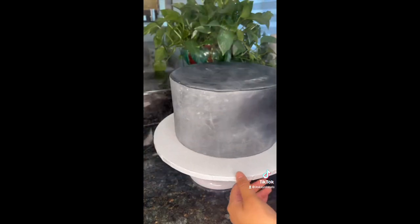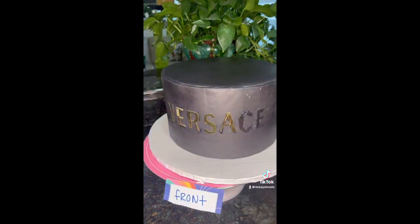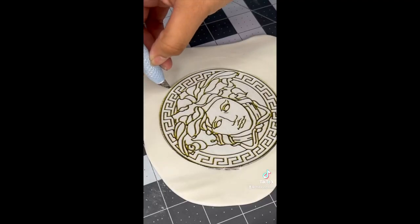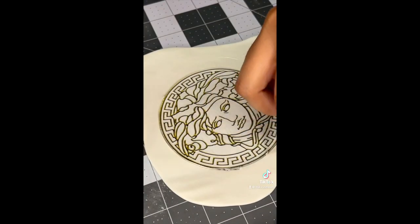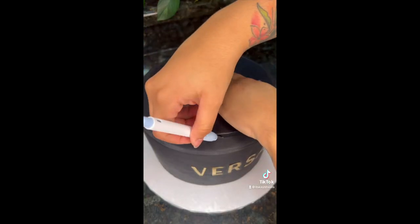I use my Cricut to print out the Versace letters, then I go ahead and put piping gel on it just so I could trace it out and see where I'm gonna put the letters. Here's the logo that's going on the white cake — I cut that out, put it on my fondant, add piping gel, and stick it onto my white cake.